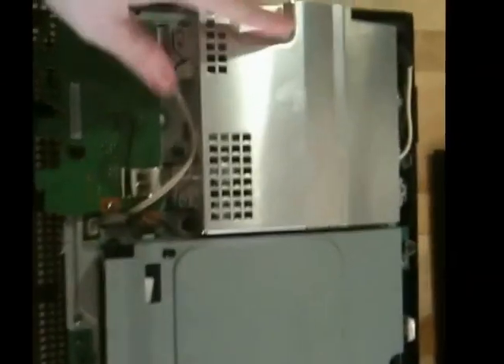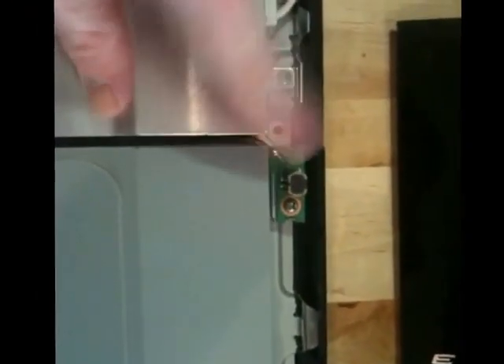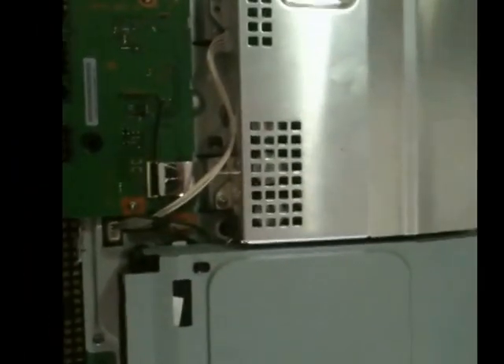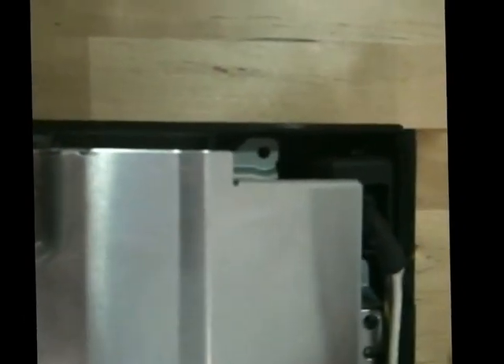Now you can see some of the guts here. That's the power supply, Blu-ray drive, this is the Wi-Fi cable, and the Blu-ray receiver back here. The next thing we're going to do is pull all of these off. There are a couple of screws back here that go to the power supply — one there, and then this is the ground right here, and another one there. Make sure the washer that goes with the ground stays attached to that screw — that's an important part of the grounding so you don't short something out. Make sure you lift that off as a unit.